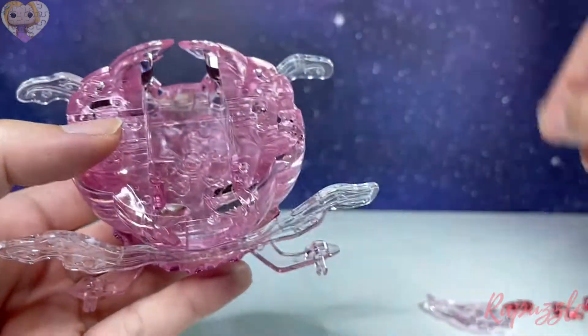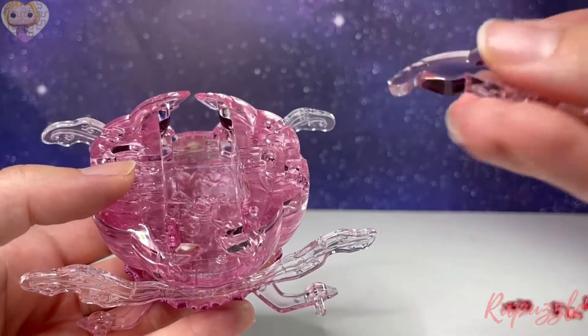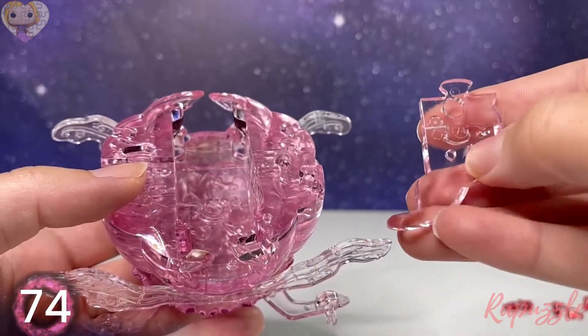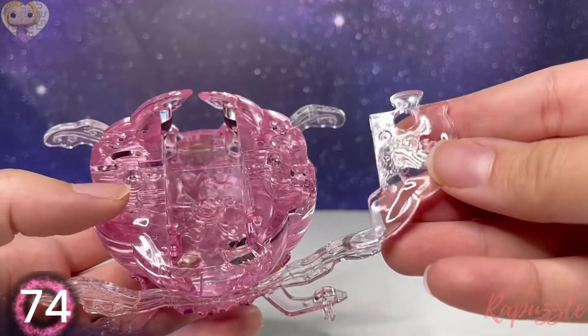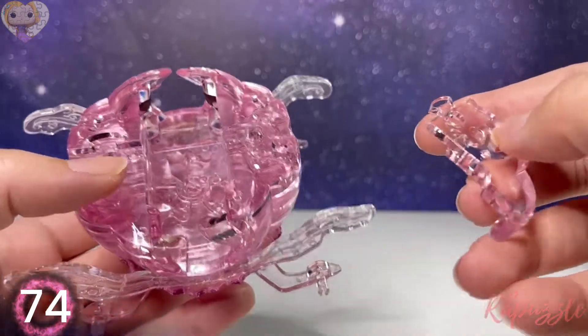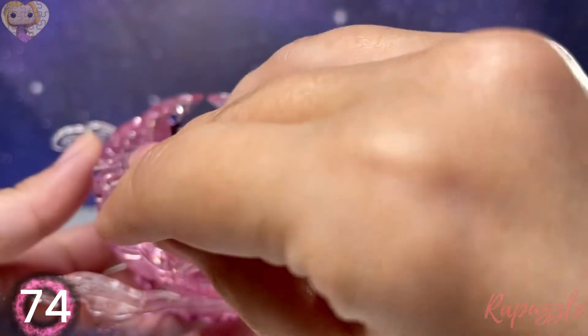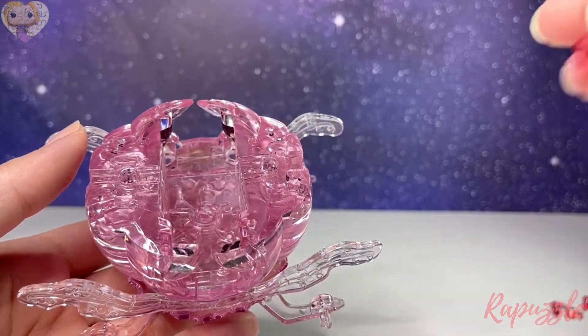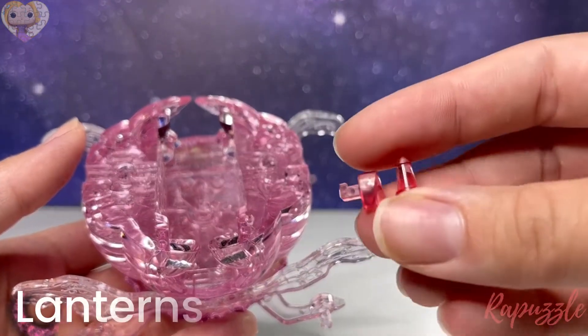Your next piece is piece number 65 — the number facing downward it's going to connect on the bottom right. Next piece is piece number 74 — with the number facing downward it's going to connect on the bottom left.